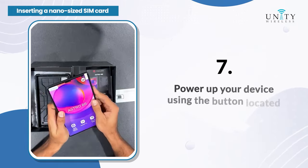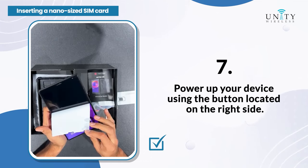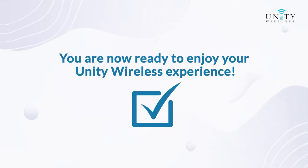Step 7: Power up your device using the button located on the right side. You are now ready to enjoy your Unity Wireless experience.